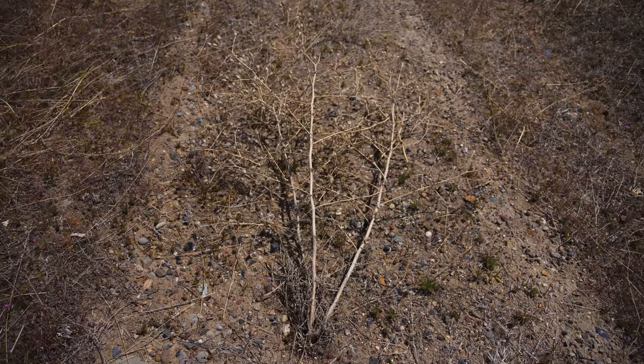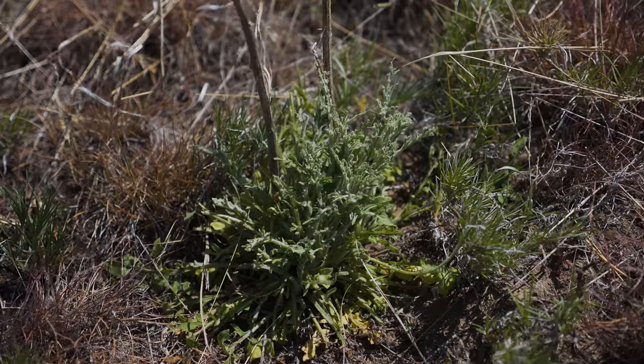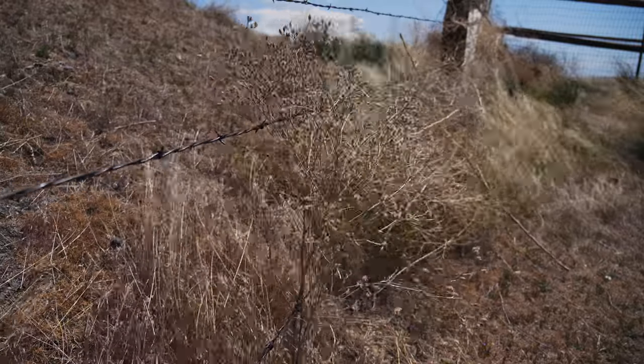Plants usually die back in fall after producing seed, though less frequently some may re-sprout from the root crown the following spring. Dead stems often break off during the fall and are carried as tumbleweeds by the wind.